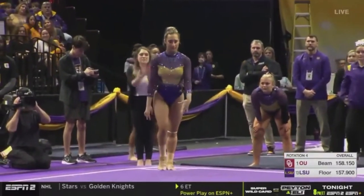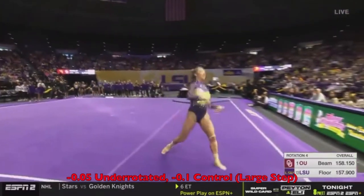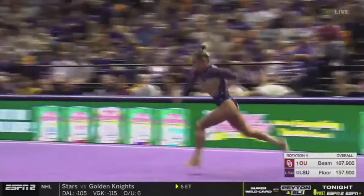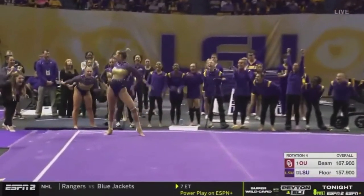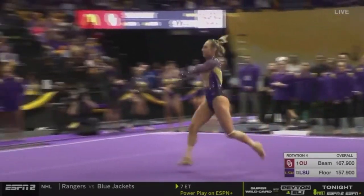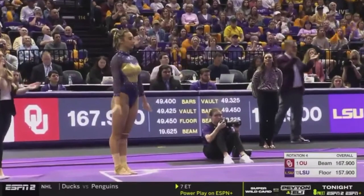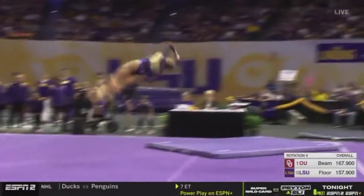Opens with the front double twist. Really gritty performance from the home team today. Going hard for this Rudy.